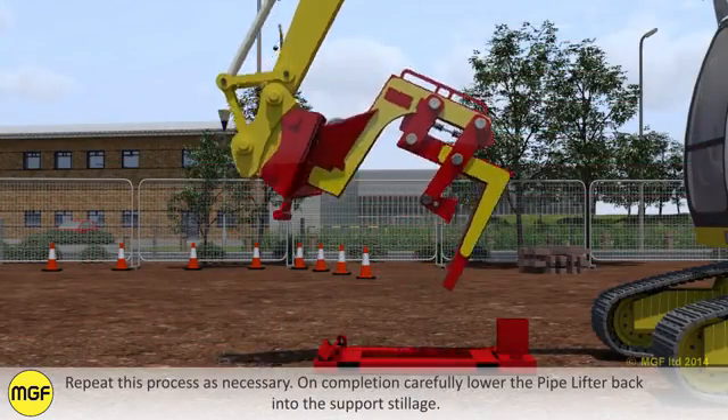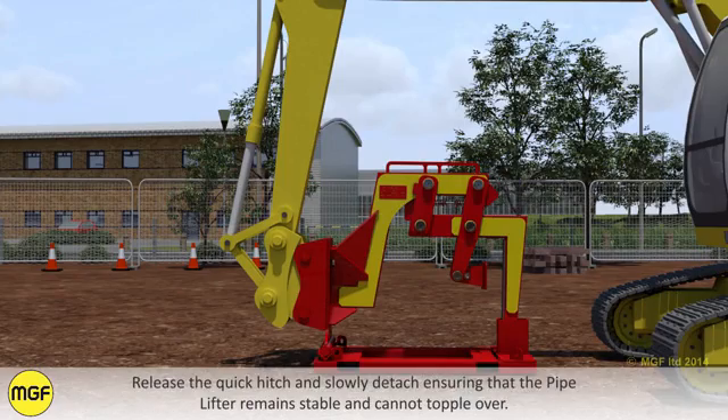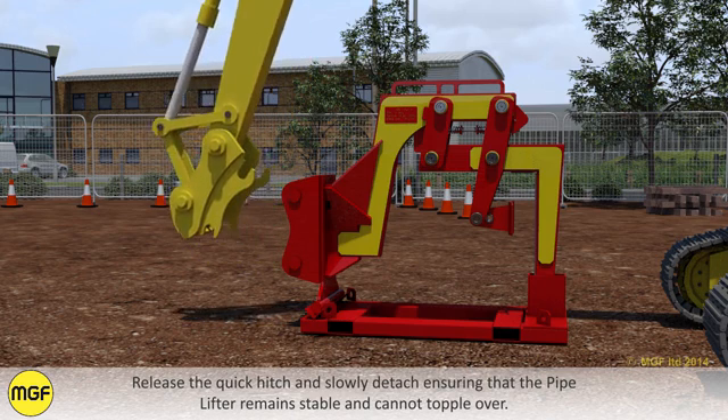Repeat this process as necessary. On completion, carefully lower the pipelifter back into the support stillage. Release the quick hitch and slowly detach, ensuring that the pipelifter remains stable and cannot topple over.